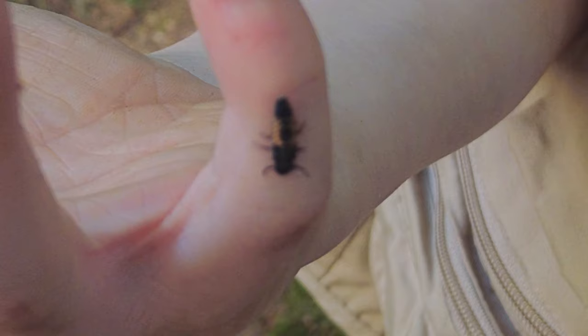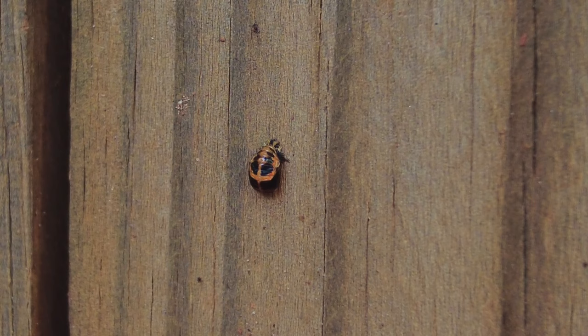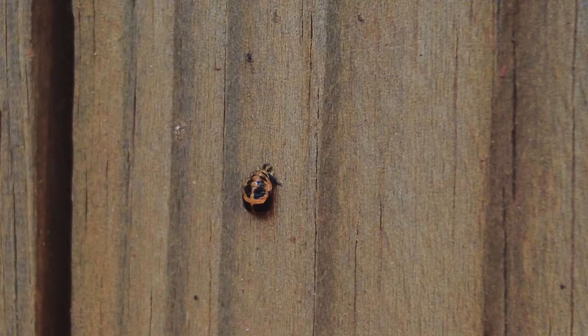Now this is the larva. Let's go take a look at the pupa. You might find this just sitting on your fence and not know what it is, but this is actually a ladybug pupa. This will turn into a very soft ladybug with no spots, but soon it'll turn into the ladybug that we all know and love.